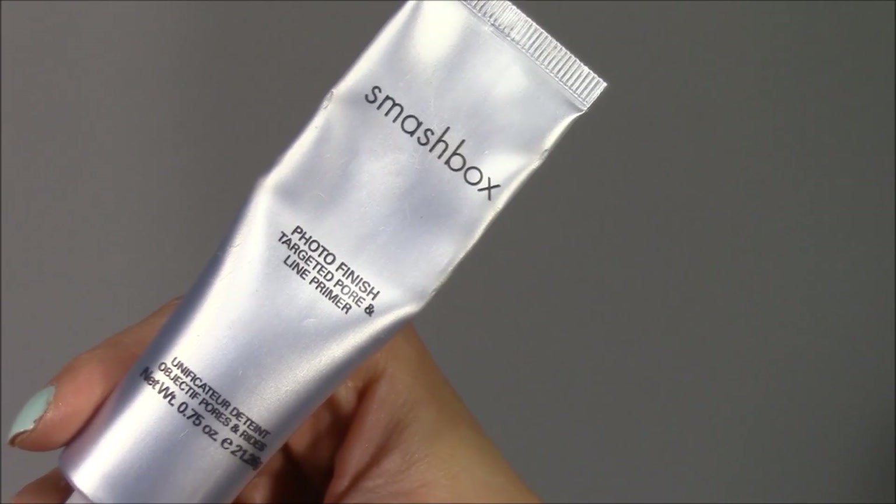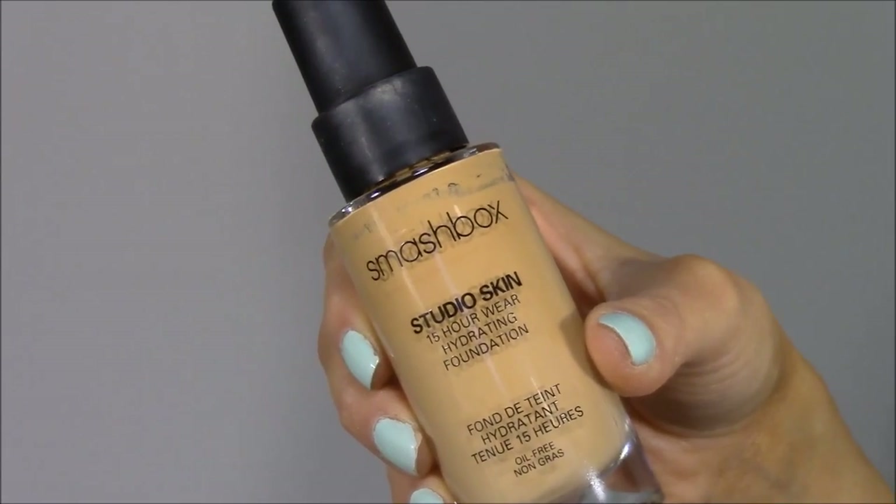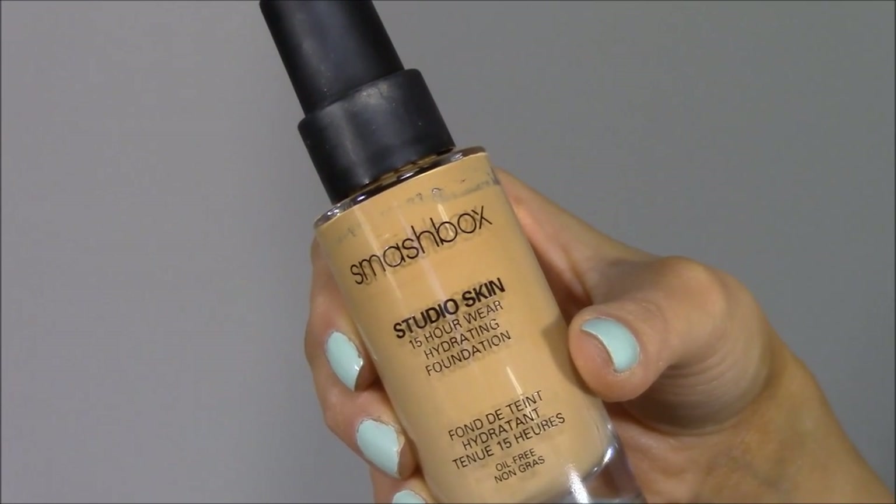If I sound a little nasally that's because I've been sick, sorry about that. As always I'm starting with my Smashbox Photo Finish Targeted Pore and Line Primer — I use this every day I put on makeup. I tap it onto both sides of my nose to help camouflage pores and give my face a more flawless look. Then I'm going in with my Smashbox Studio Skin 15 Hour Wear Foundation, using my finger to tap it all over my face.